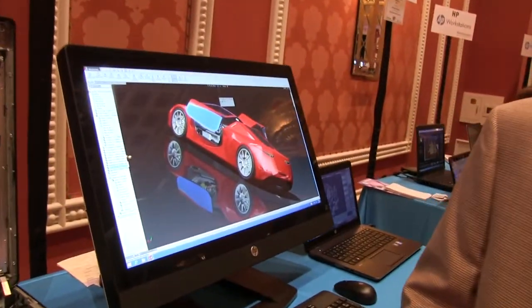We're with Mike from HP and he's going to tell us about high-end workstations and all the new stuff. Just yesterday we announced the second generation of the HP Z1 workstation, the HP Z1 G2 workstation.